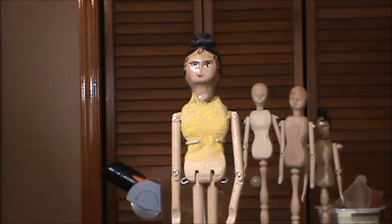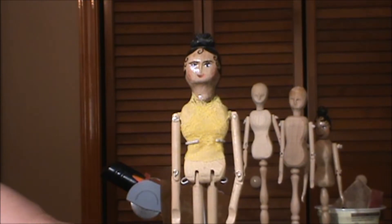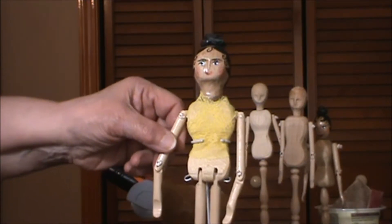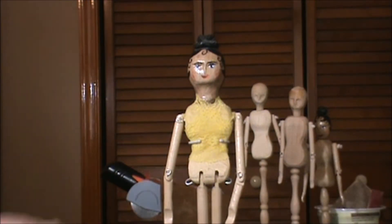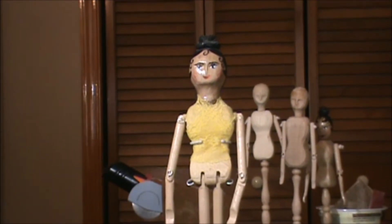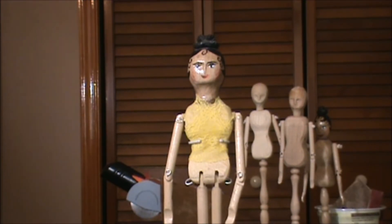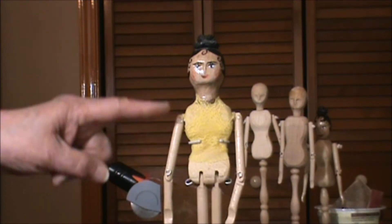If you try making the mannequin dolls I just finished showing you, you will have acquired a lot of the skills needed to make the full bodied doll. For example, we will use the mortise and tenon joint for the legs, and of course the arms — but these arms will go on in a different way. I'm also going to show you how to make the torso, which I didn't do in this video — I used a preformed torso. But in the video for the full bodied wood doll, we'll make the torso as well.